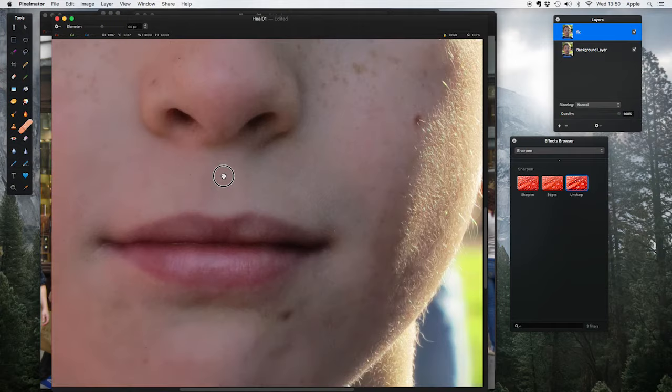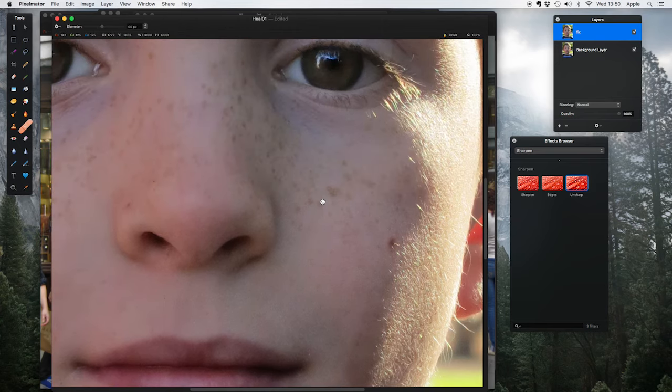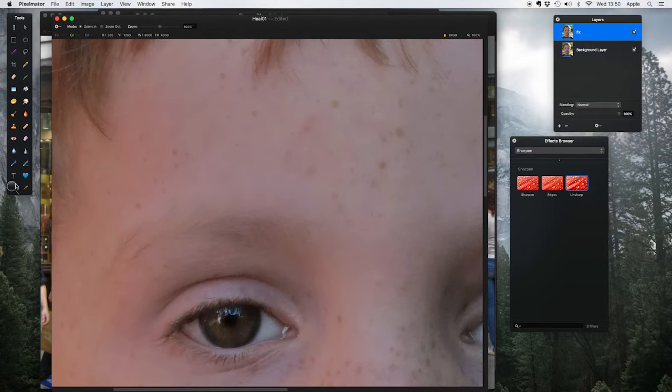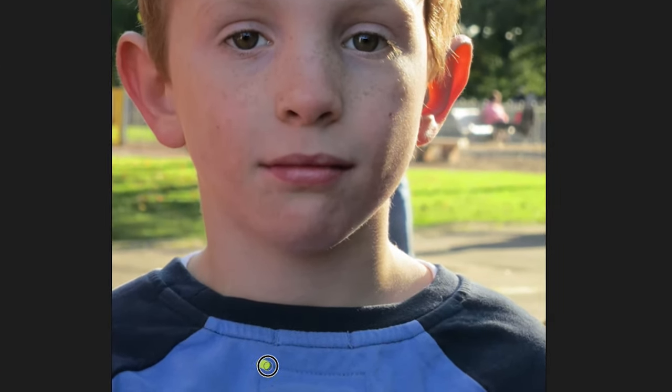I'll try getting rid of this mark — not sure if it's a birthmark or a bit of chocolate. I'm using the spacebar to get the hand tool and just dragging around. I won't remove the definite birthmark though. Zooming back to fit and checking if there's anything I forgot — not really. Although, coming back to the repair tool: my son's put his shirt on back to front, so if I drag around the stitching and let go, it's gone. That's magically disappeared. The repair tool is very effective, but sometimes when you give it too much to do it falls over — in which case you need the clone stamp tool.